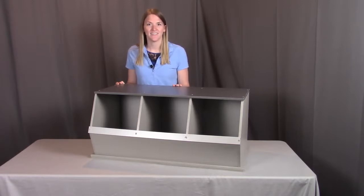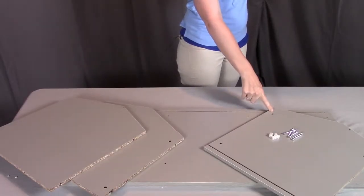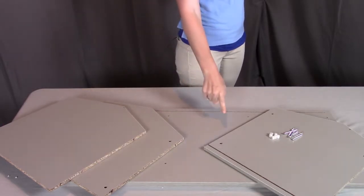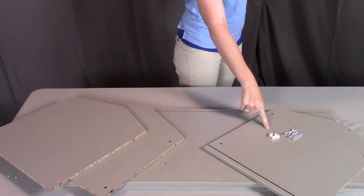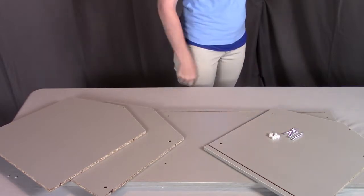So let's get started. For step 1, you need part A, the right side; 2 of part B, the middles; part G, the bottom; 6 of the L plastic inserts; and 6 of the I large screws.